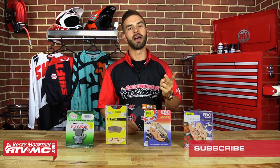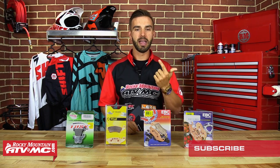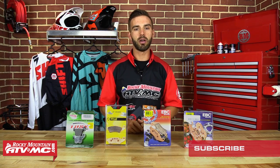So we're going to talk about two different brake pads today — we're going to talk about carbon and sintered. Those are the two most common, most used brake pads on the market, and we're going to give you all the knowledge you need to choose your next brake pad.